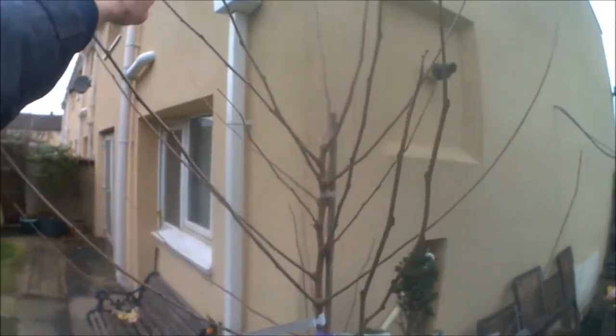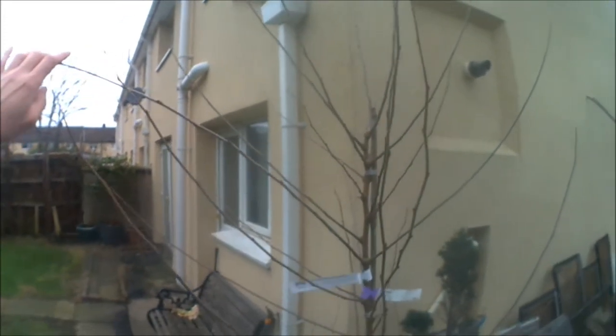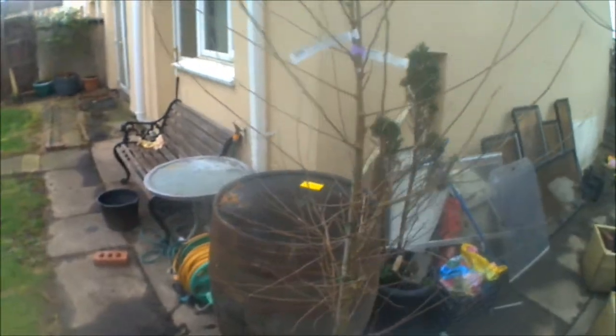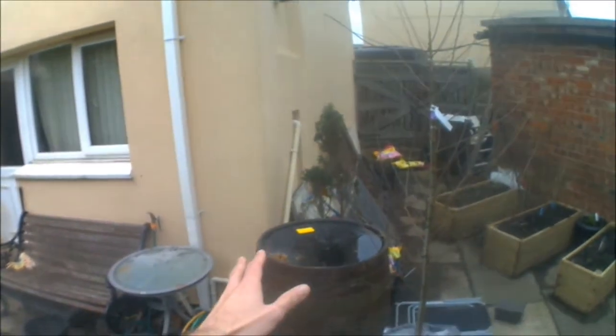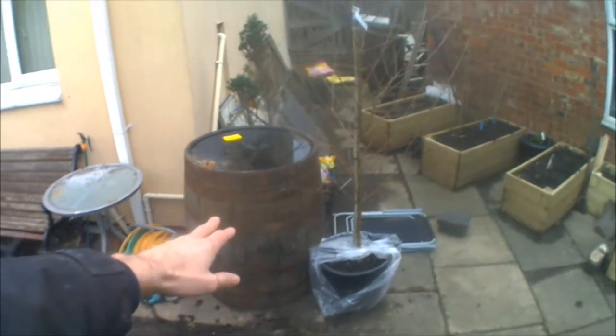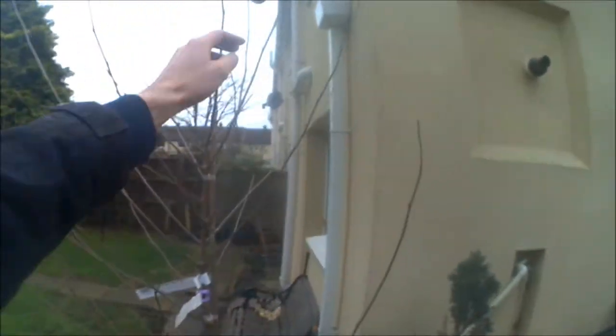The top is all going to get bent over, and I'm going to be getting some sort of trellis and netting. I'm probably going to be leaving it in this corner area, trying to get it growing around the corner where it's going up against the house. The barrel is going to be left there, and then I might put some netting going around either side of the wall to train the tree down.